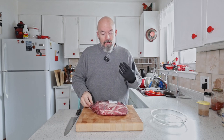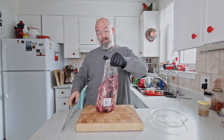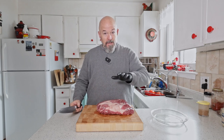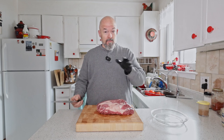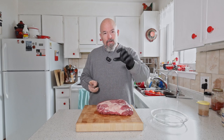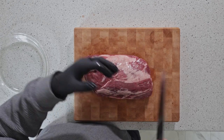Let's make some burnt ends. Honestly, when you see people patting down their meat, you don't need to do that — no butcher does that. Basically, we're just going to cut this into cubes and then spice it up with my rub and get it in the smoker.